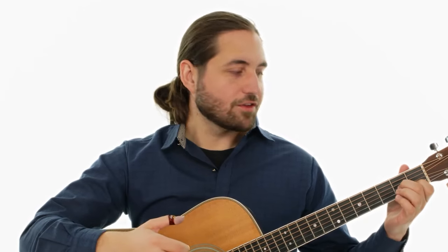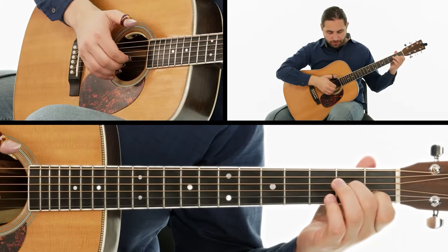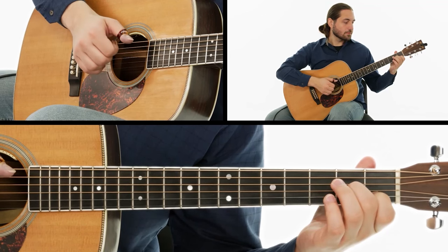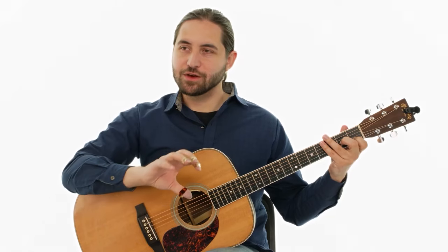Once we've found this proper left hand position, it's time to try the intro. This is going to introduce the sound of the piece before we get into adding the bass.